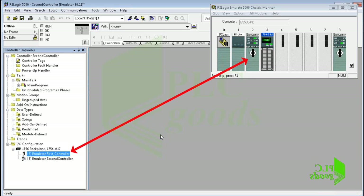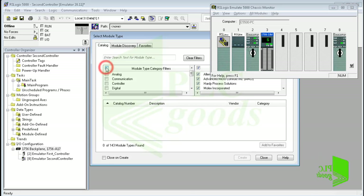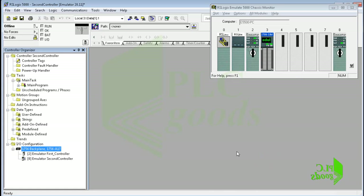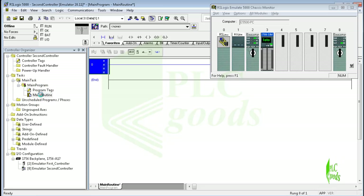The first controller has been defined. Similarly we can define and use the input/output module as in previous videos, but in this video we don't need to define it because we will connect it via the first controller. At the beginning of this video I showed you the first controller program which was written in the previous video. Now let's write a program for the second controller.